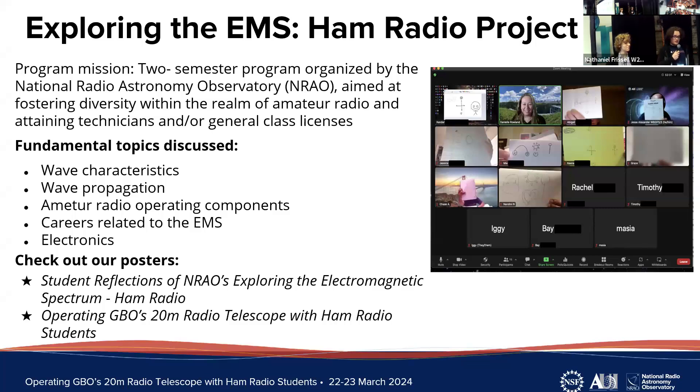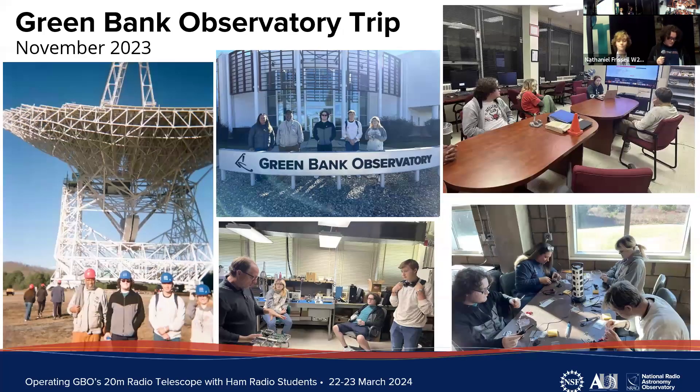As part of the NRAO Ham Radio Program, students got to participate in a visit to the Green Bank Observatory where we had tours of the ham radio telescopes, electronics labs, and we got to practice soldering techniques — I burned my fingers — and we were trained to operate the 20-meter radio telescope by staff scientists.